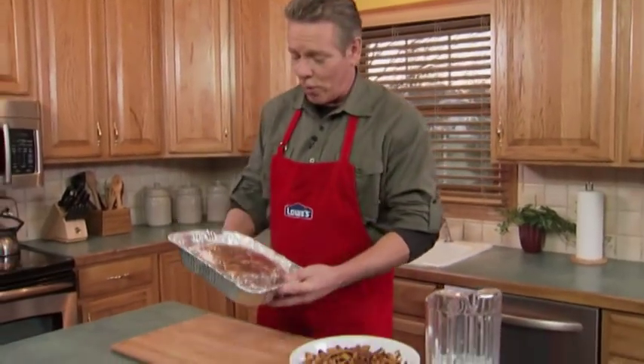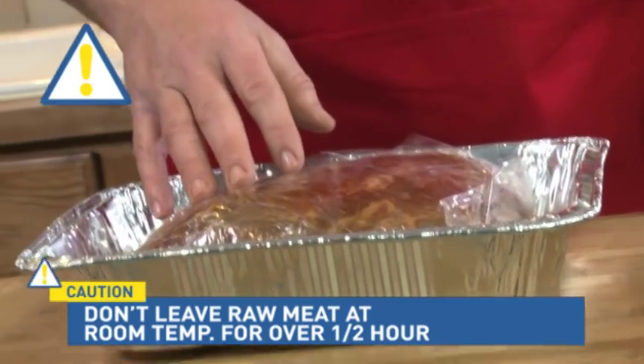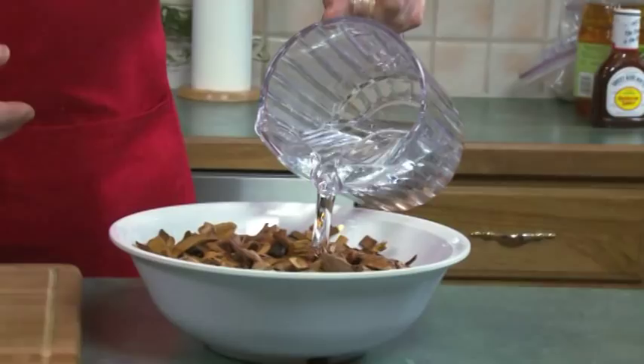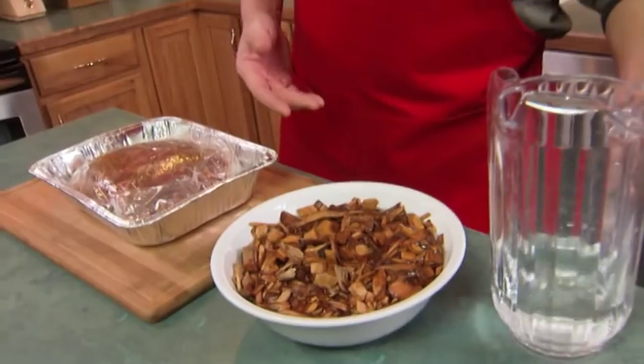The meat's been in the fridge overnight. I'm going to let it come back to room temperature — should take about a half an hour or so. Now in the meantime, I have to soak the wood chips in water, also for about a half an hour, which increases the smoke, keeps the wood chips from burning, and helps release the natural wood flavor.